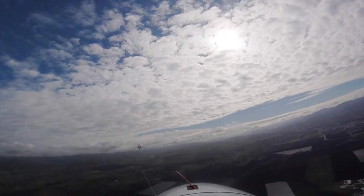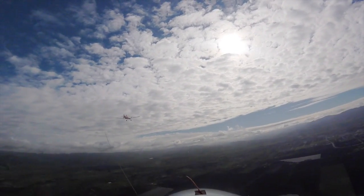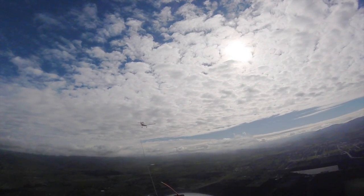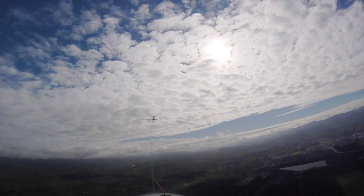All right, go down. Okay, we're diverging a little on the way down, going out. See how the rope gets a little slack in it? All right, so now we're in the right corner, back to the middle. Middle low tow. All right, now back to high tow.